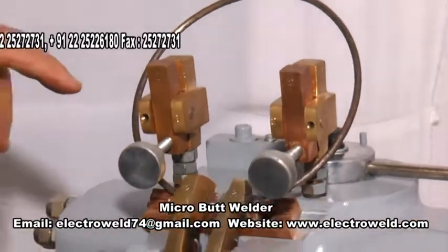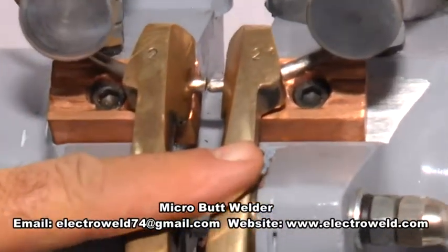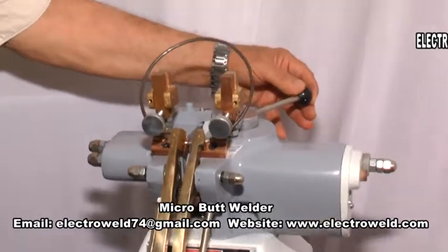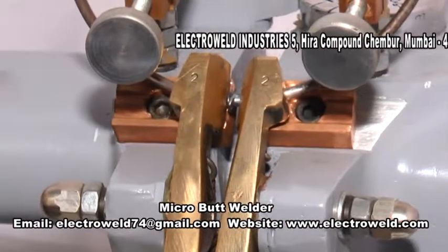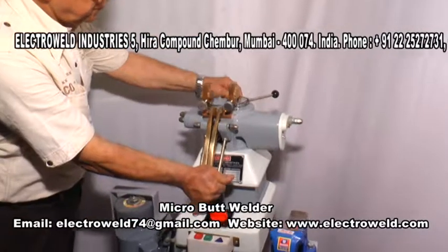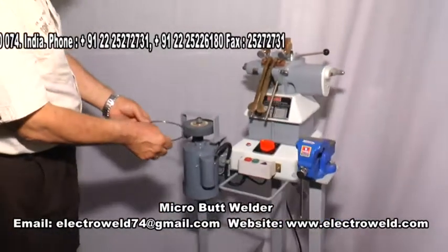You can also weld round rings or bangles on this machine by clamping the rings under the clamping levers, then taking the levers back and depressing this button. See how it is welded. Now you can declamp the welded rings from the welding jaw and see the welding done. Similarly, you can do the grinding on the grinding machine provided and use the rings.